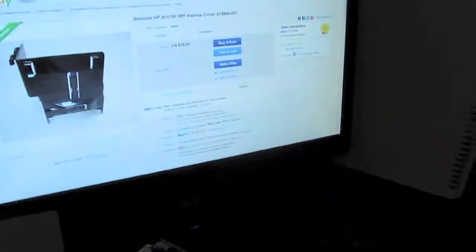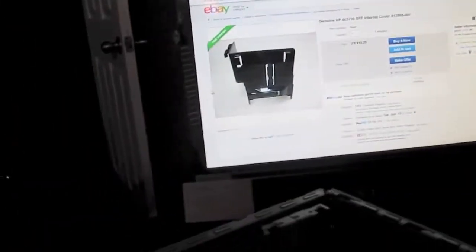Let's unhook this all and I'll go into the BIOS, because that's as far as I can take it since I don't have a DVD drive, floppy, or hard drive for it.